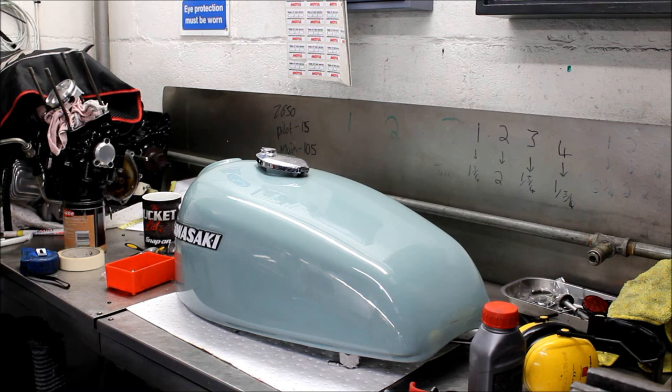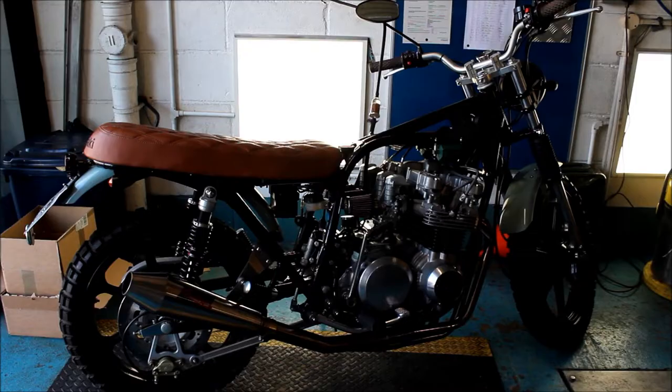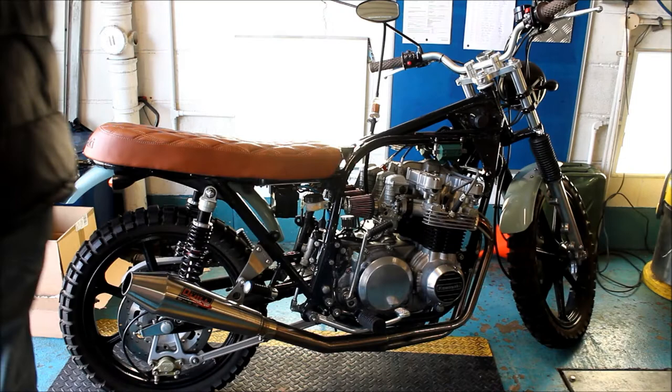We've come indoors now, somewhere a bit warmer, and here we see on the workbench a Kawasaki fuel tank - a very nice one. It turns out this tank is from a Kawasaki Z650 from the late 70s, and it's here because that bike is being tuned at the moment. I can see it over in the corner, so let's go see it.